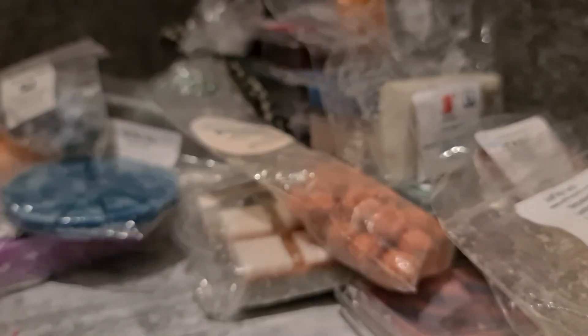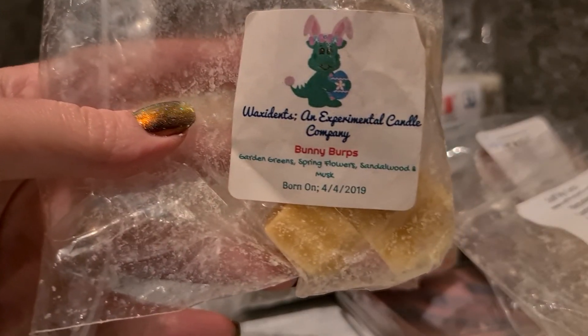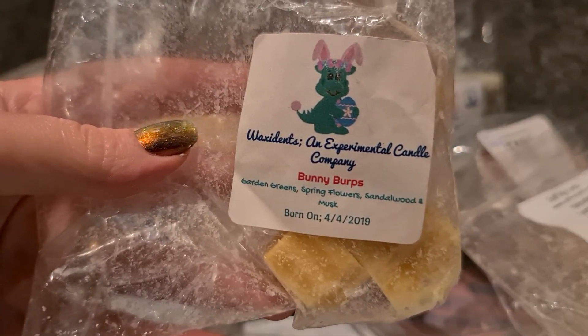Carry-over from last week — Rose Girl Sunset in July. I wanted something that doesn't have to be warm weather but definitely not freezing cold for this one, and that's why it didn't get melted this week. It's definitely a summer days type blend.